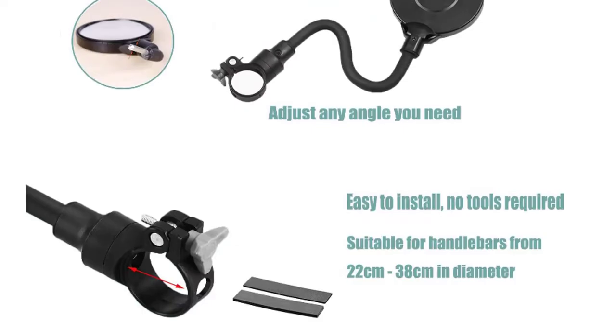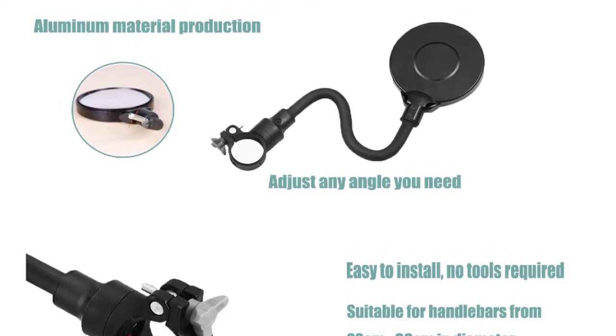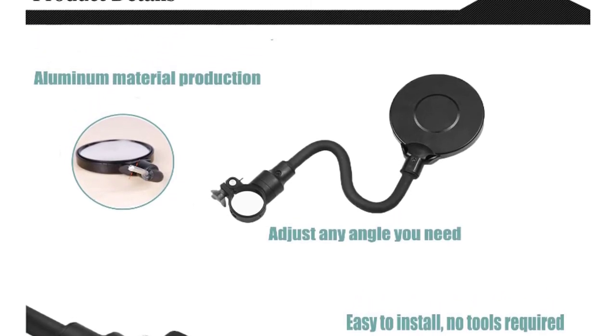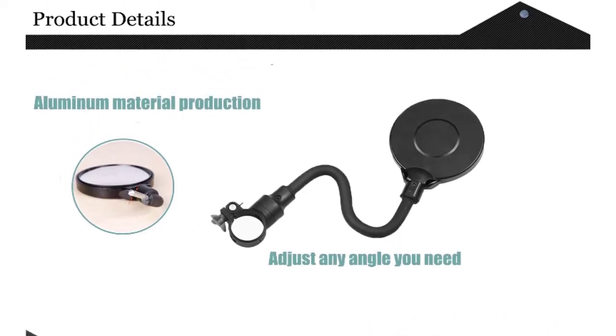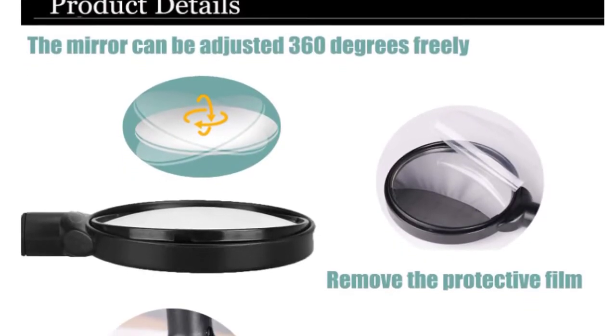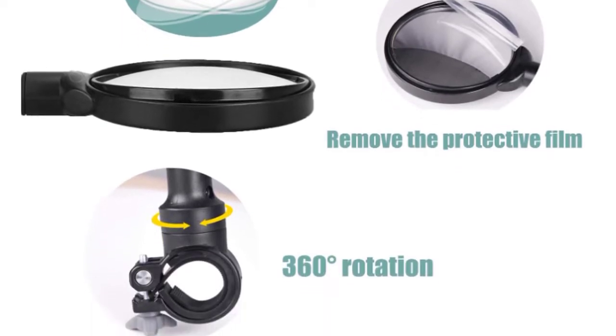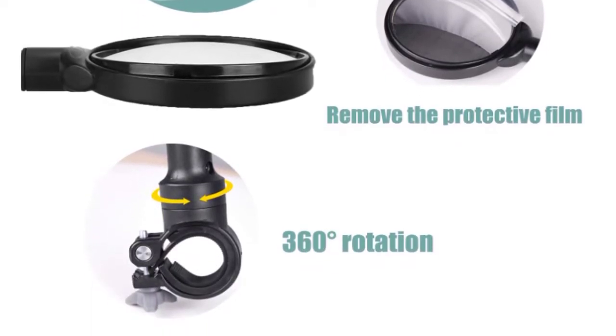The bicycle mirror is suitable for handlebar diameters of 22–38mm, universal for road bikes, electric bikes, and motorcycles. This bike mirror is a great tool for cyclists to help them safely and easily keep an eye on their surroundings. The aluminum pole plus ABS shell keeps it shaped well through sun exposure or impact, keeping your device safe.